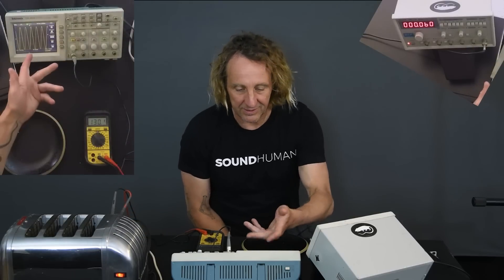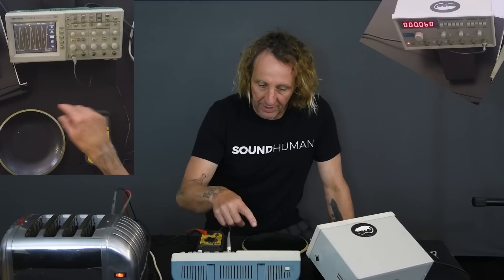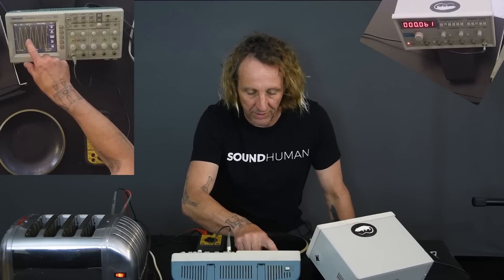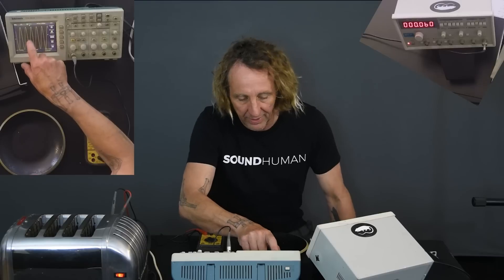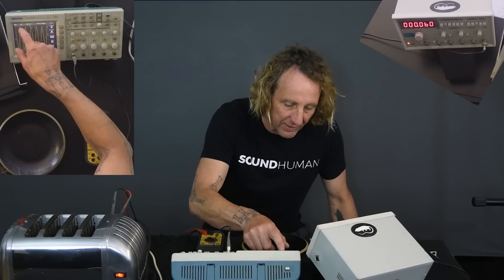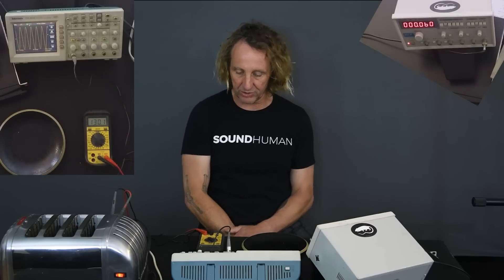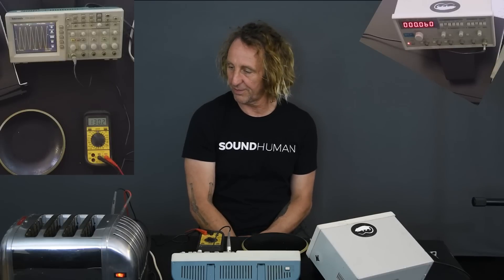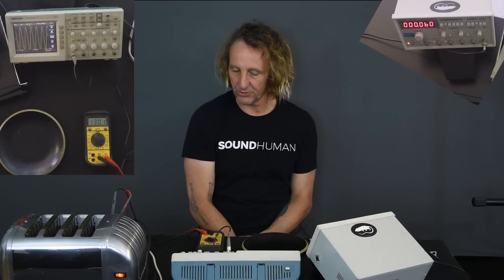All right, we see our sine waves here — we can look at that. And we're seeing this is 50 volts per division, so it's 100, 200, 300, and 50, 60, 70, 80 — about 380 volts peak-to-peak running into our toaster right now.